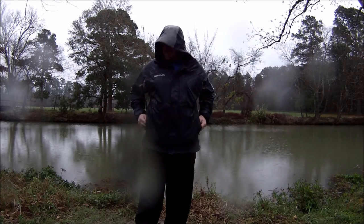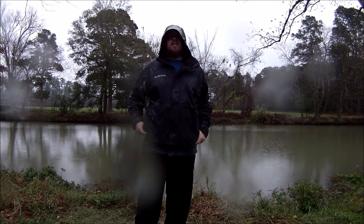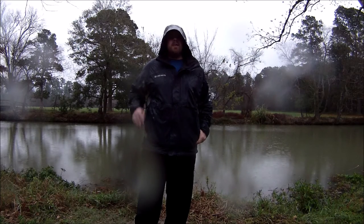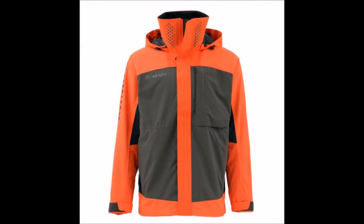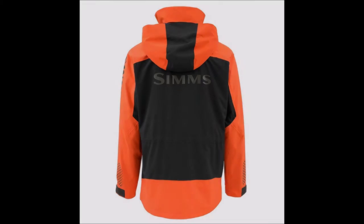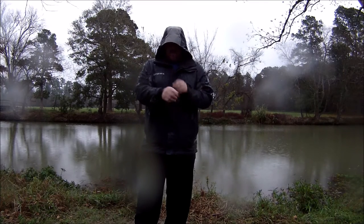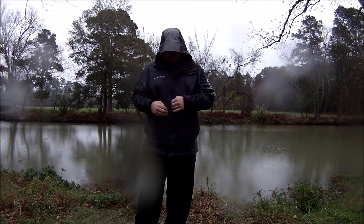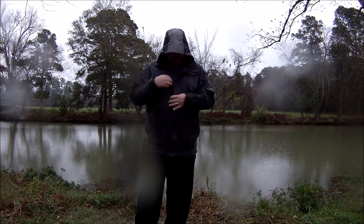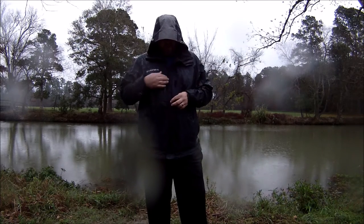It looks good. It's got a lot of features I'll show you in a second. Right now I think it comes in black and kind of a burnt orange. I went ahead and went for the black. It's very waterproof. The first thing you'll notice when putting it on is the nice large zipper — very large zipper.